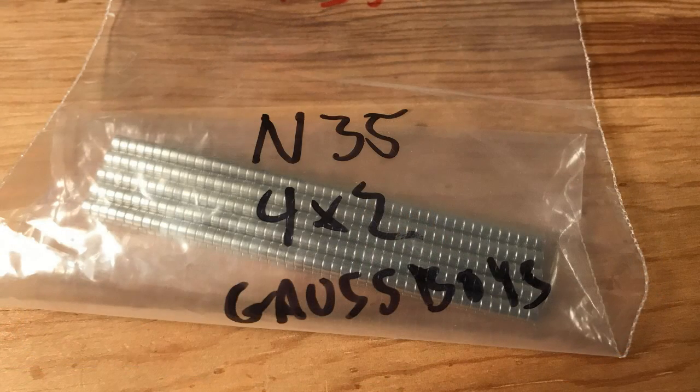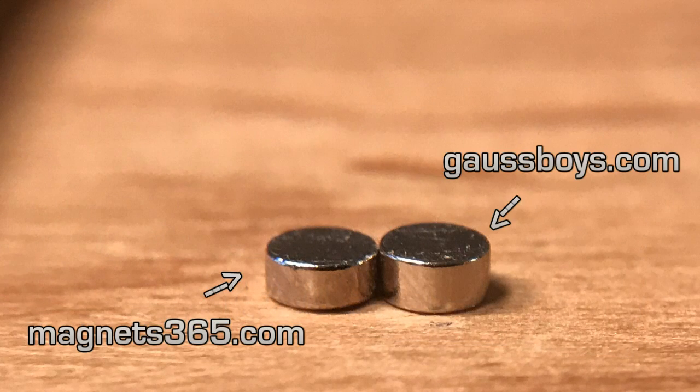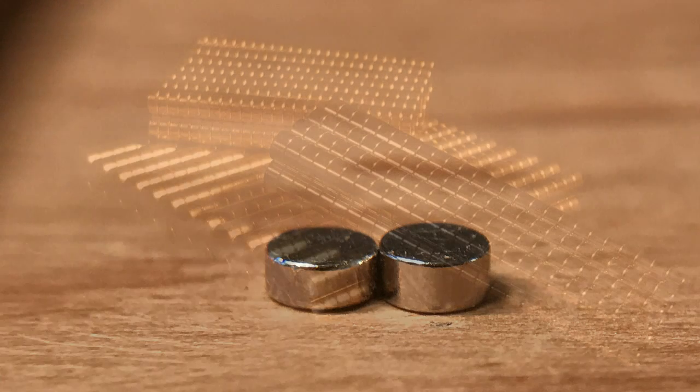For this project I used my new N35 4mm x 2mm magnets from Gossboys.com. Previously when I used N35s I used the ones from Magnets365.com. While an excellent magnet, particularly in the GAN Air, those happen to be slightly undersized, as you'll see in this comparison photograph. The Gossboys magnets measure truly 4mm x 2mm while the Magnets365 are just slightly undersized. There's nothing wrong with those magnets — they just provide a lighter magnetic pull. In this particular cube, the full-size 4x2 N35 magnets provided a great magnetic pull force.